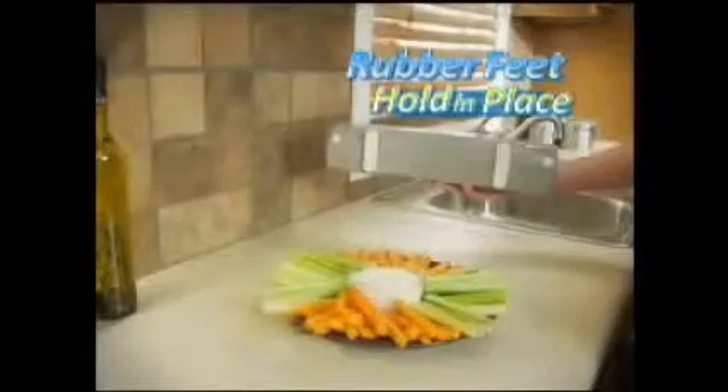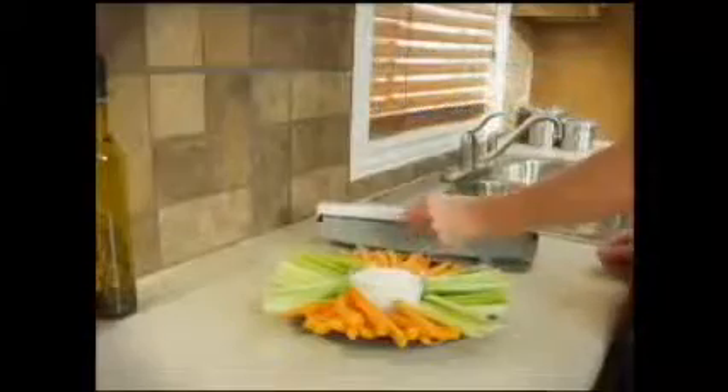And unlike boxes that slip and slide, Wraptastic's no-slip, rubber-grip feet keep it firmly in place. Now you can pull, press, and wrap without any waste. Ready to change rolls? It's spring-loaded, so it's easy out and easy in.